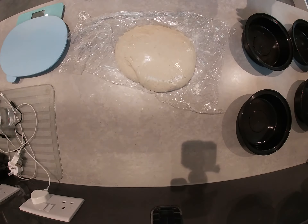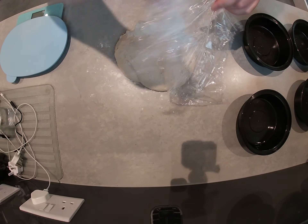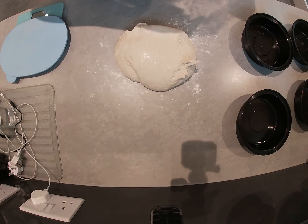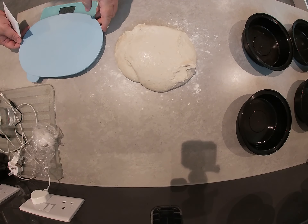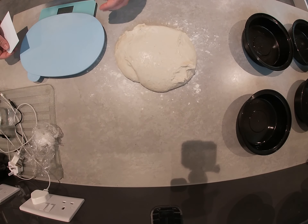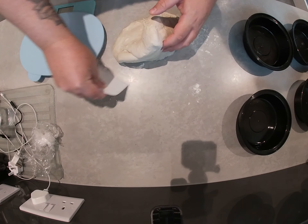It's now been an hour, so what I'm going to do is try and get this cling film off. Came off quite well. And you can see it's got a bit smoother.